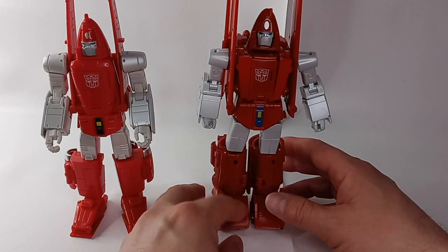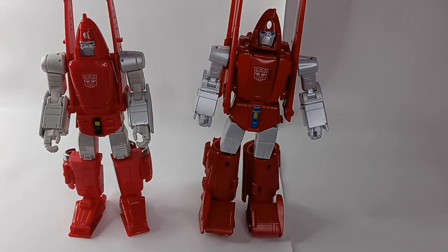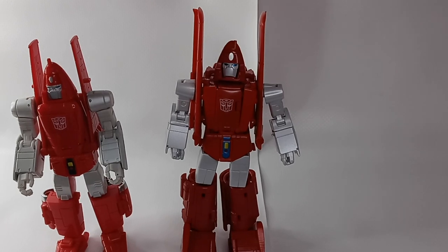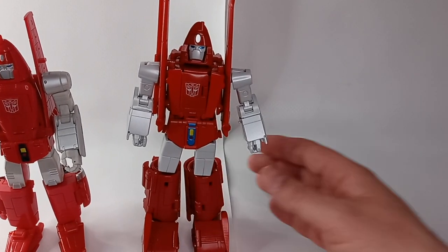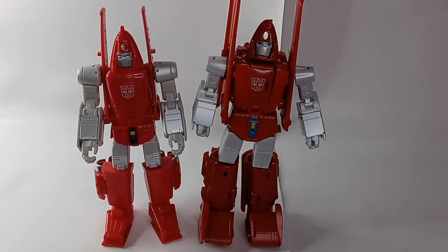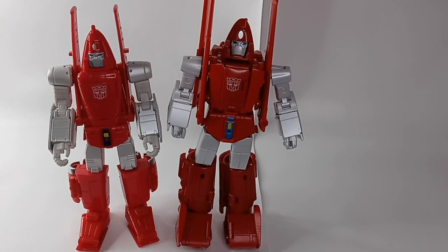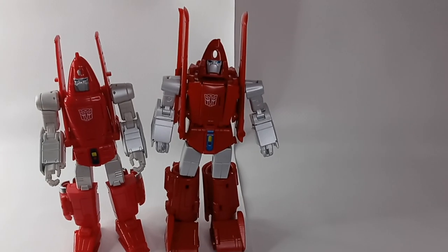I personally like the figure a lot. I know it has its engineering issues — one of the main cons is that they had to compromise articulation in the ankles in bot mode to achieve the cartoon aesthetic while still allowing the figure to transform into the back of the plane. So there you have a review of both Masterpiece Scale Powerglides — DX9 on the left and Fans Toys on the right. Enjoy the video.